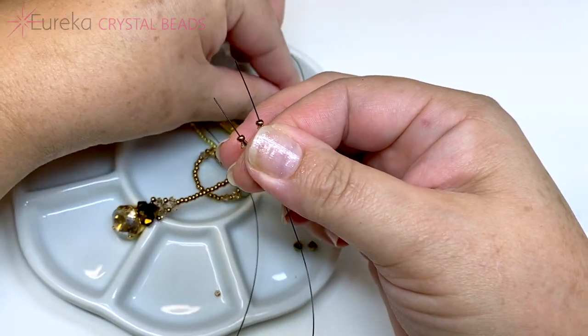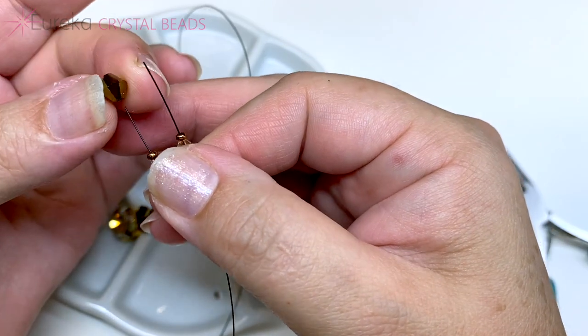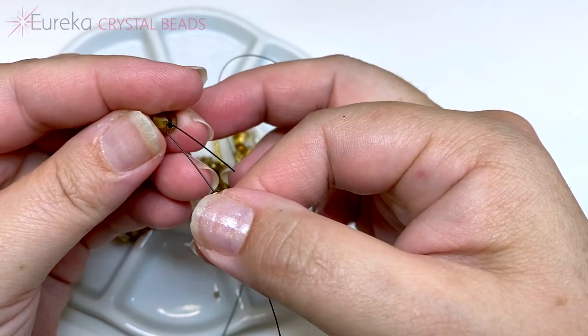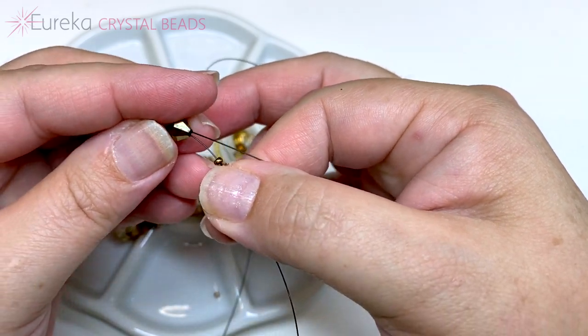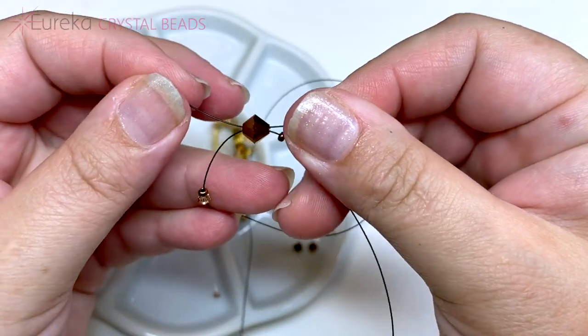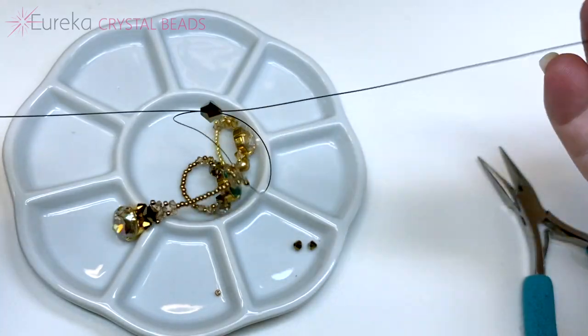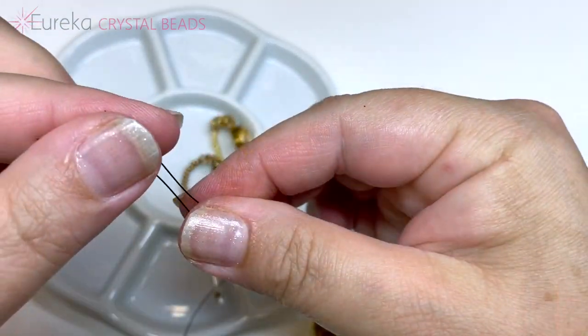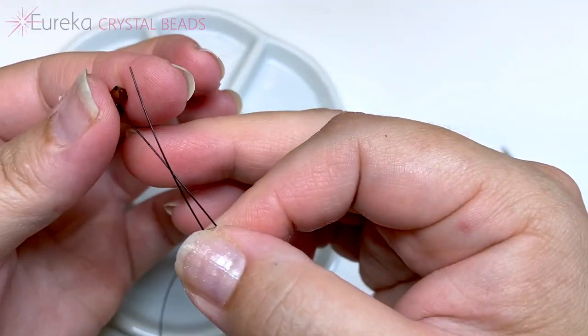String one six millimeter bicone on the left line. On the right line, cross through that six millimeter bicone and pull the line tight. Then on each line add one four millimeter bicone.